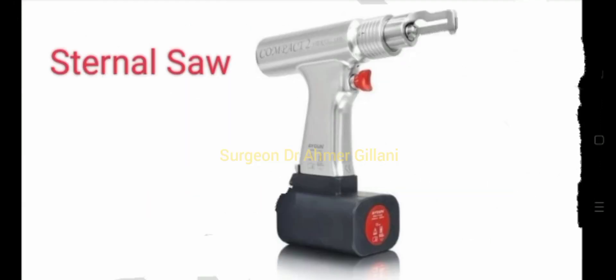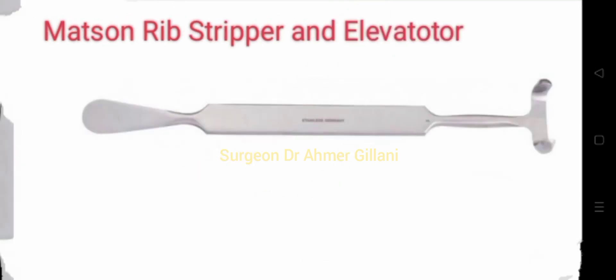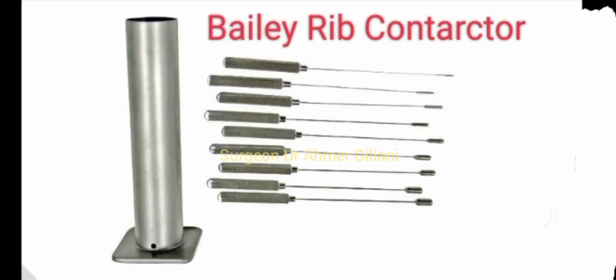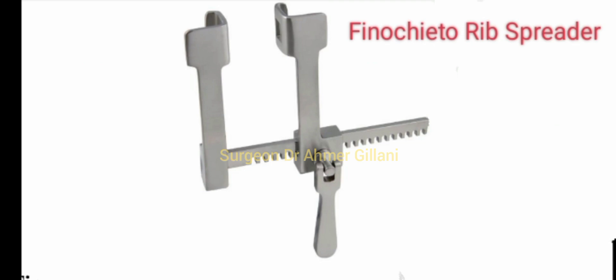Then we have the sternal rongeur, and the sternal saw, and the Doyen rib raspatory. There is the Matson rib stripper and elevator, and the Bethea rib retractor, and now this is the Allison lung retractor.